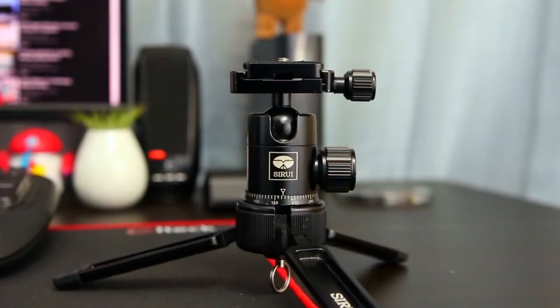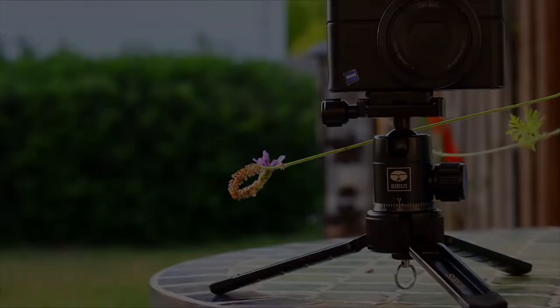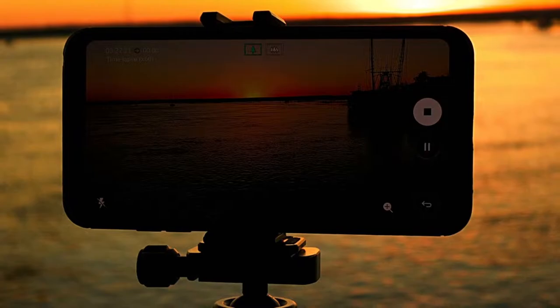You can also collapse it down to a small, low profile size for doing macro photography, or maybe if you're just trying to get a creative shot that requires a bit more ingenuity.